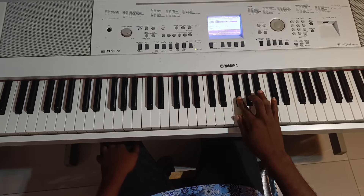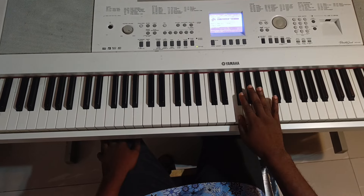1, 2, 3, 4, 5, 6, 7, 8. Do, re, mi, fa, sol, la, ti, do.